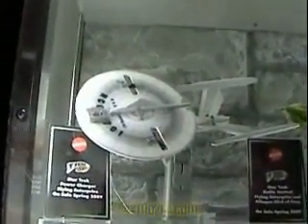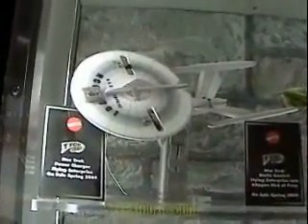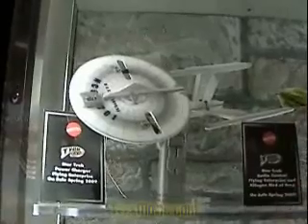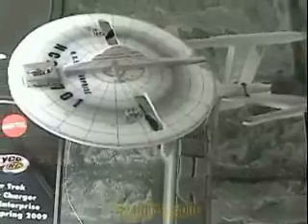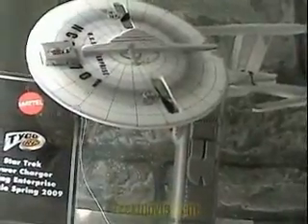So we've got the Star Trek Power Charger. This is kind of the entry level — it's a $20 price point. It's basically a flying Enterprise with a quick charge mechanism. You charge it up, it's not radio controlled, it's kind of just powered, unguided flight.